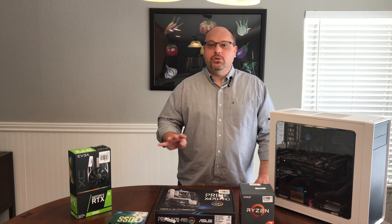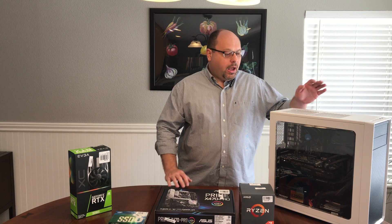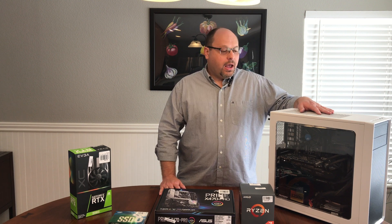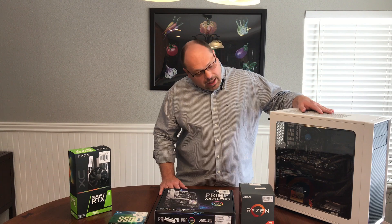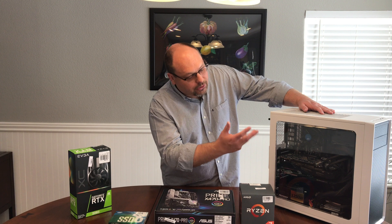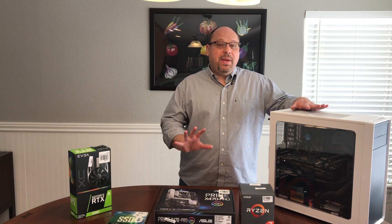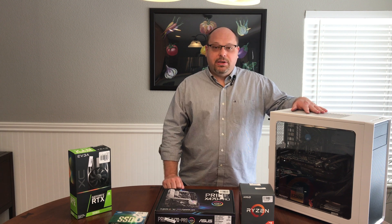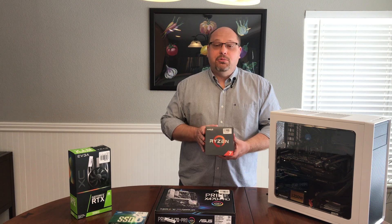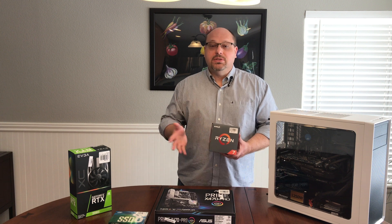In this upgrade, we're going to upgrade four components and then reuse the rest of the pieces that we have. So today, this is a Core i5 Intel processor that's mounted inside of a pretty nice Fractal Design case with the power supply and all the other goodies. It has DDR4 RAM that we'll be able to reuse. The biggest bottleneck that we're seeing is around CPU. So to address that, we are looking at an awesome AMD Ryzen 2700X.